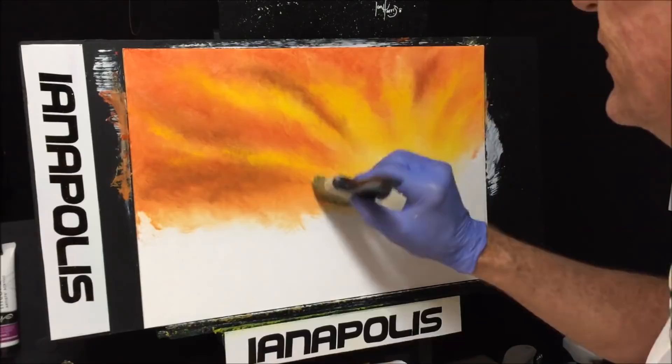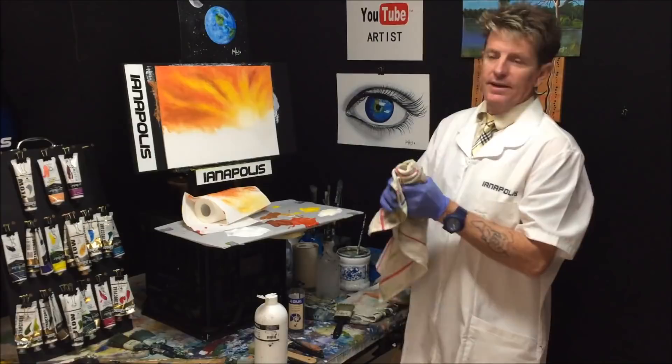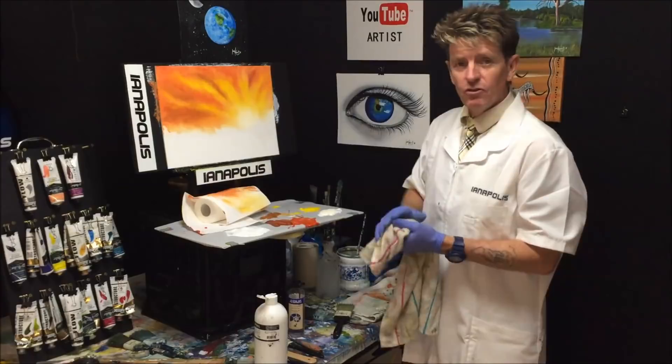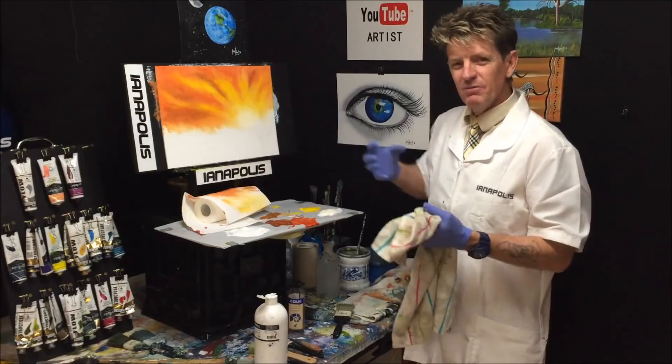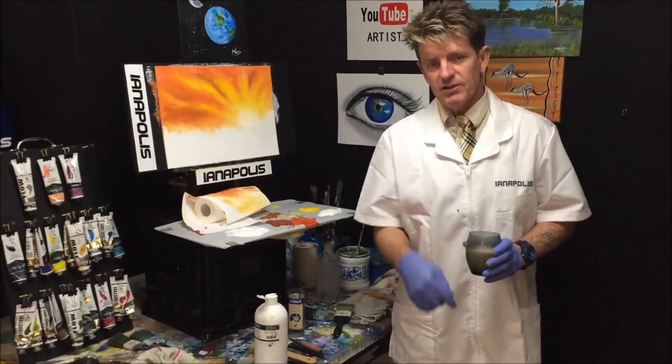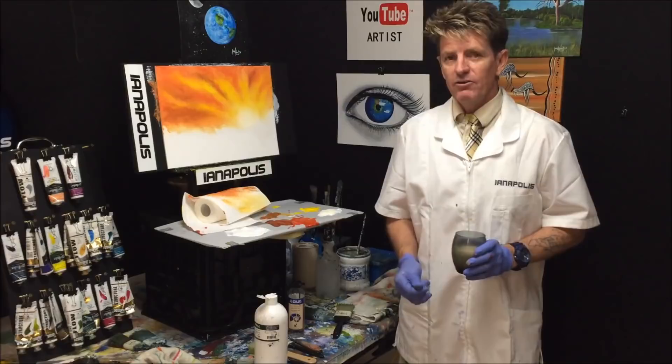The sky is done — it's pretty much matched to the reference, not exact but similar, giving us an idea of how we're going about it. I'm going to blow dry this now because I don't need to do any more blending, and if I put the foreground in while it's wet it'll mud up and frustrate me. Take a look at the links in the description below — there's a link to my Facebook and a link to my Patreon page if you want to support my content.